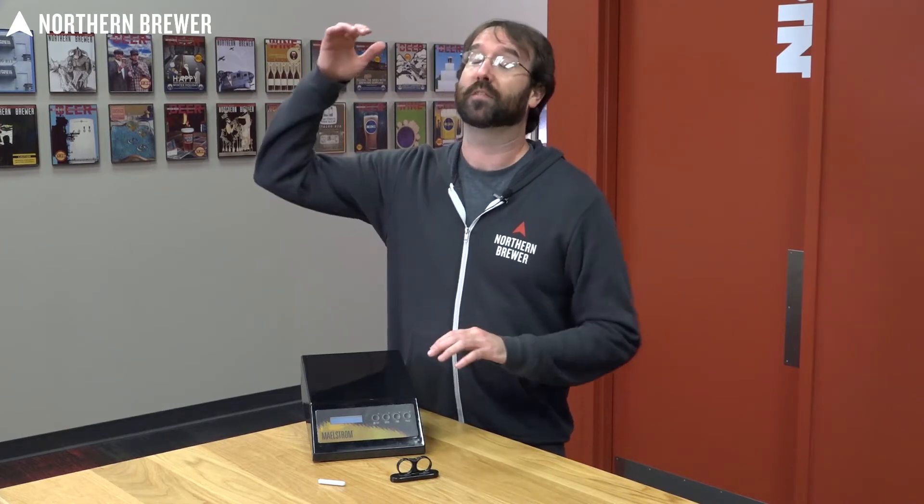We did this for a few reasons. We wanted to be able to have something that's capable of spinning up something as small as a 1000 milliliter flask with a yeast starter, and capable of going all the way up to like a five gallon carboy yeast starter.